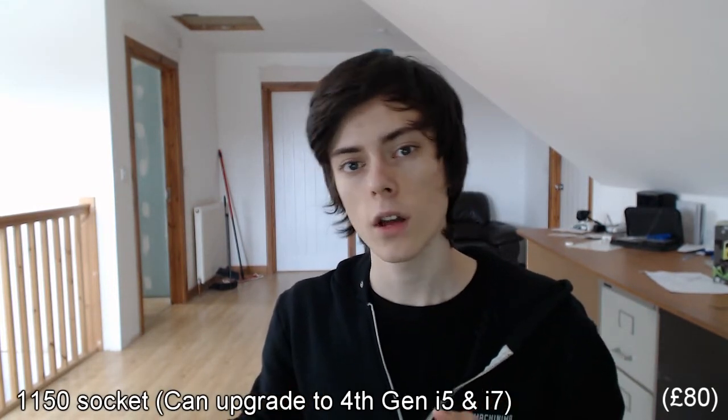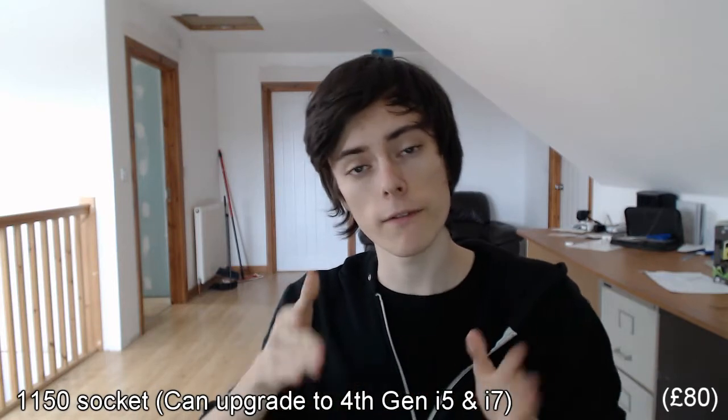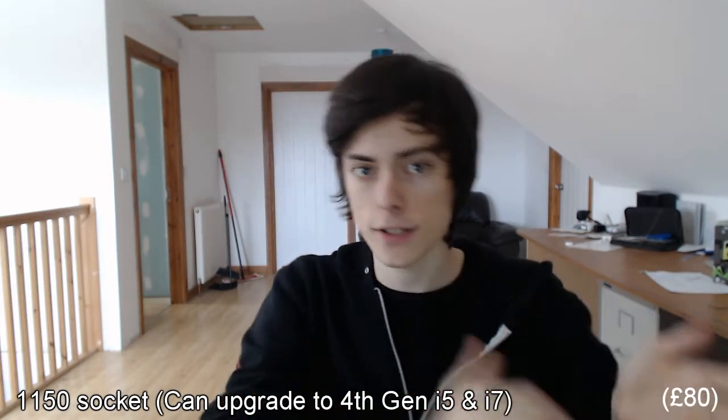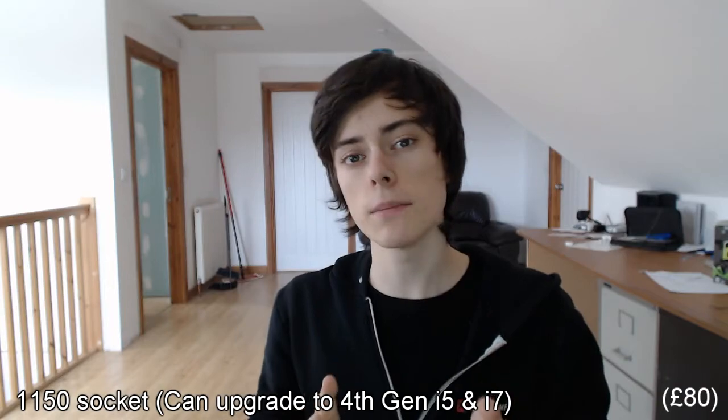This CPU will cost you £80 and it also comes with a heatsink fan. Not all CPUs come with a heatsink fan — some come without, which means you would have to buy a third-party heatsink fan. You need the heatsink fan to keep your component cool; otherwise it will overheat and potentially wreck your system, although CPUs nowadays tend to switch themselves off if they reach a certain temperature. This CPU is on the LGA 1150 socket, which is the same as the 4th generation Core i5 and Core i7, so it's a 4th gen Core i3 and it will do the job.